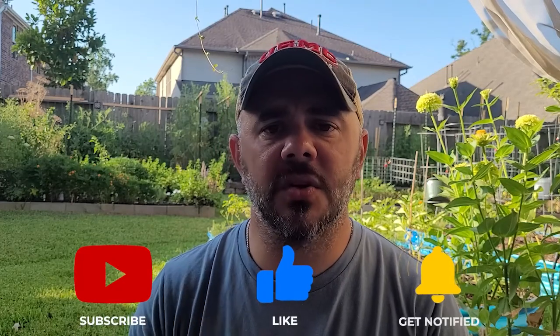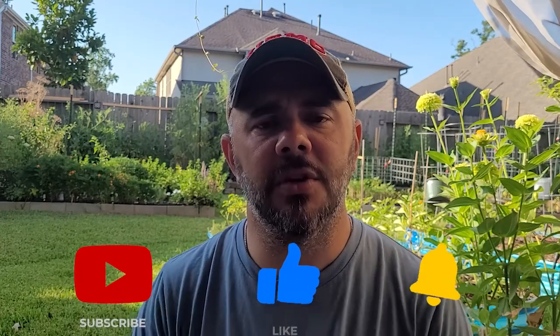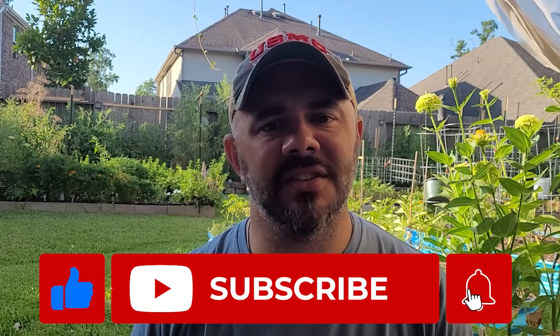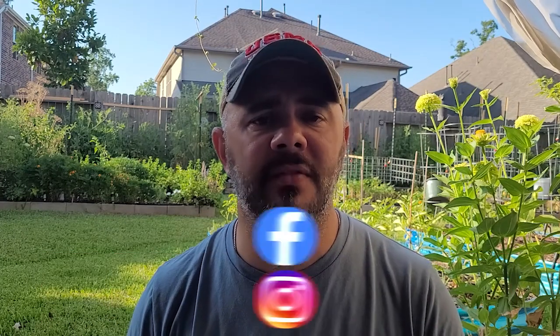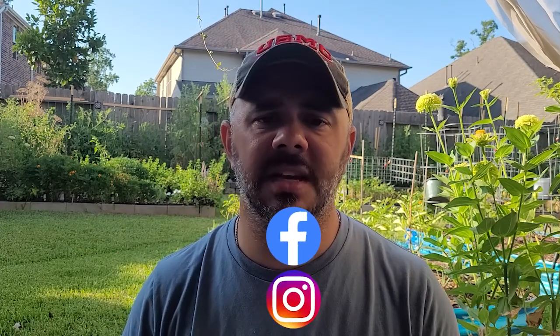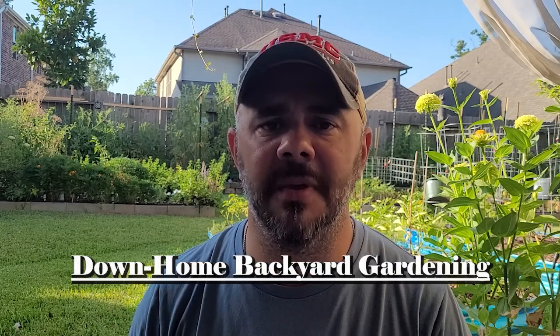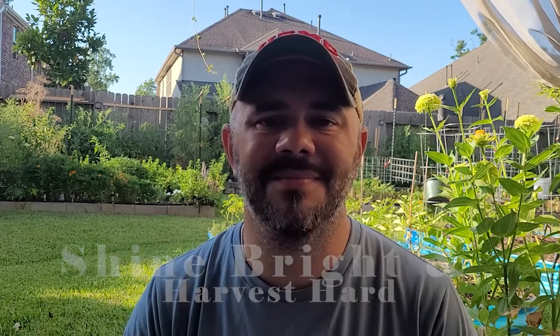I showed you everything that I did there - really easy. If you enjoyed this video, please share it with someone who might find it educational or useful. Like the video if I earned that thumbs up. Subscribe to the channel if you haven't done so already. Check me out on Facebook and Instagram - just type in 'Down Home Backyard Gardening' in the search box and you'll find me. Continue to shine bright and harvest hard. Bye.